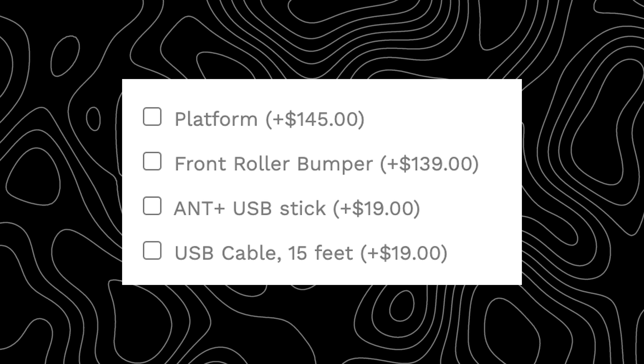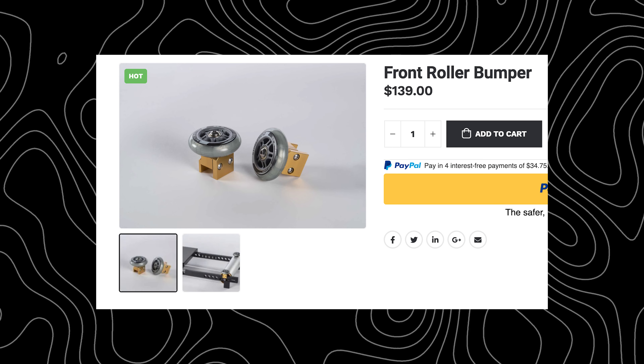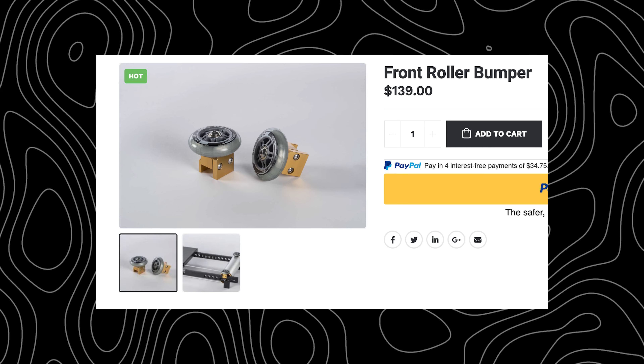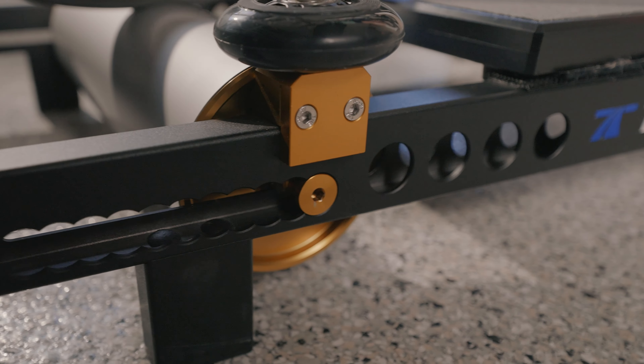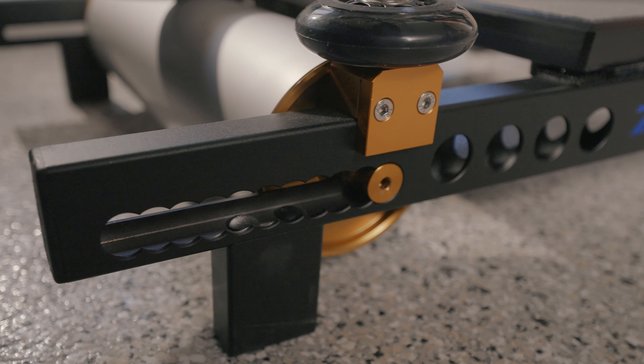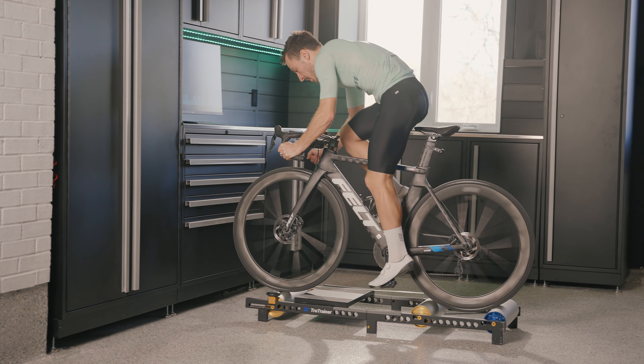When shopping for these rollers, there are some add-ons to make your life easier. The one I recommend most are the rollerblade-style wheels that clip onto the front roller. They allow you to stay inside the roller and not roll off — it did happen to me. If you get distracted or dizzy and your front wheel drifts too far left or right, those wheels push you back to center. It's saved me from a couple of falls. Make sure you always have a wall or rail nearby, and once you develop your ability on the rollers, you can remove them.